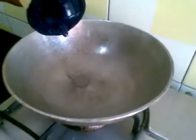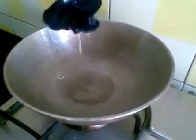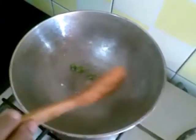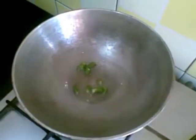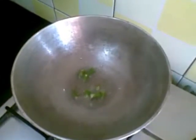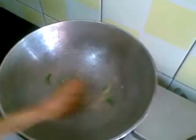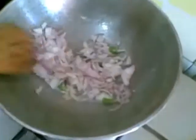Now first I have heated the pan. I will add about two teaspoon of oil. First I will add this green chilli, then I will add the onion.